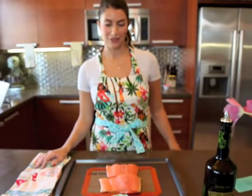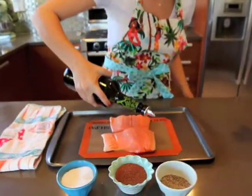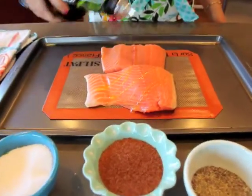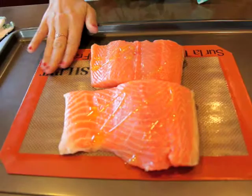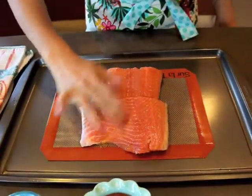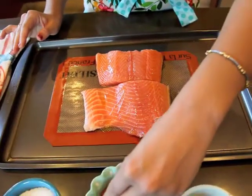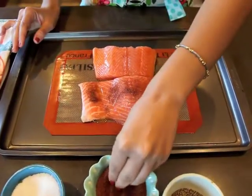I'll give you all those ingredients. All you do is take a little olive oil, coat the salmon. I'm going to bake this on my Silpat because it's non-stick and it makes cleanup a lot easier. I'm going to rub the olive oil in, then take my Sugar Spiced Mix and sprinkle it over the top.